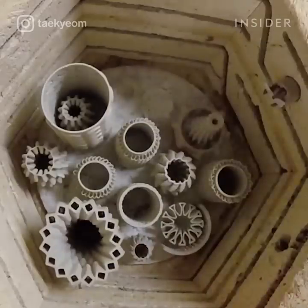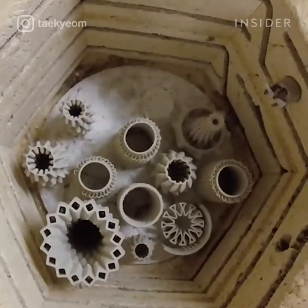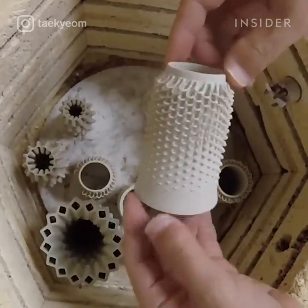When it's completely dry, I can fire it, then glaze it and fire it again — which is cone 6, 2232 degrees Fahrenheit.